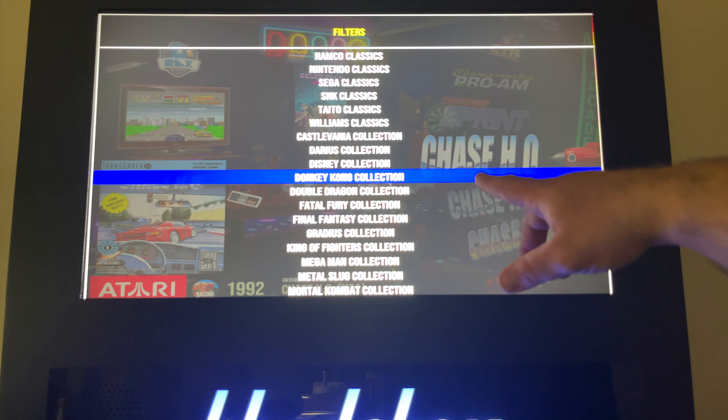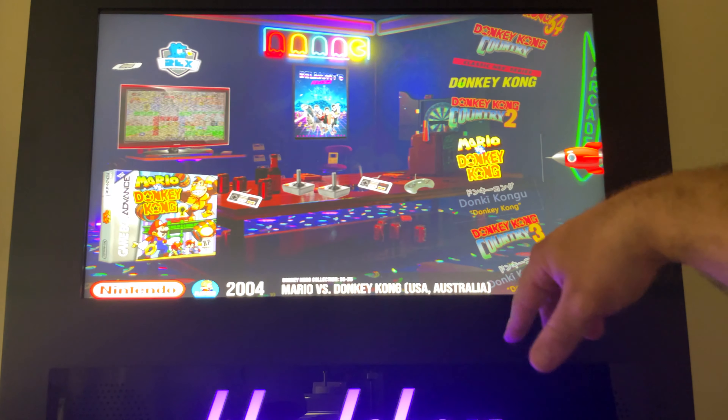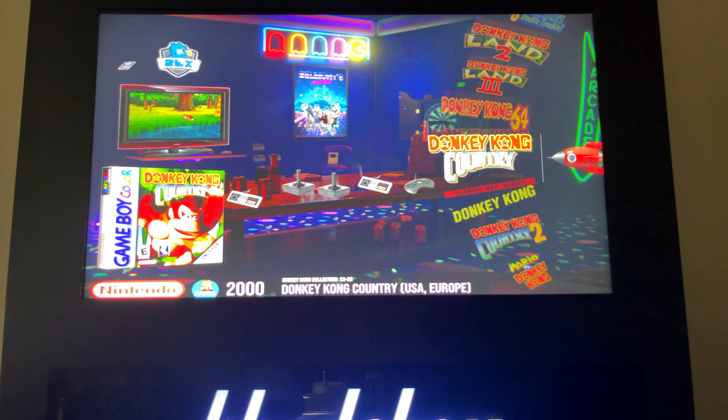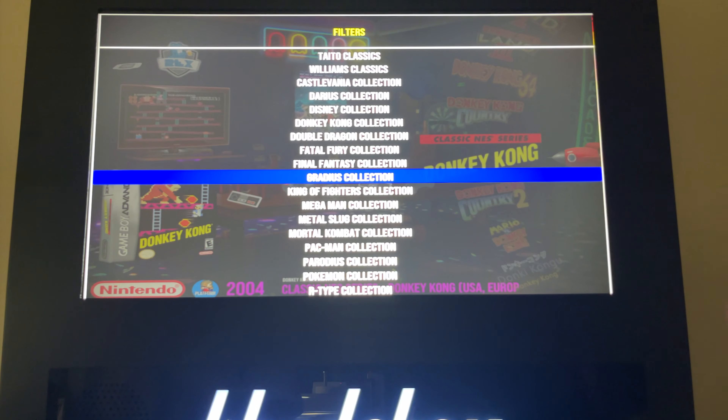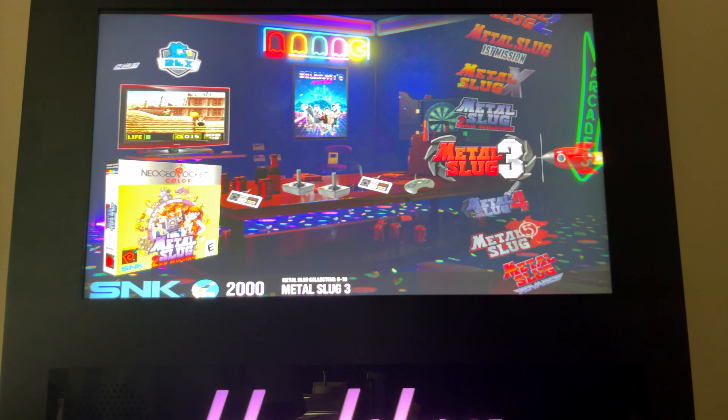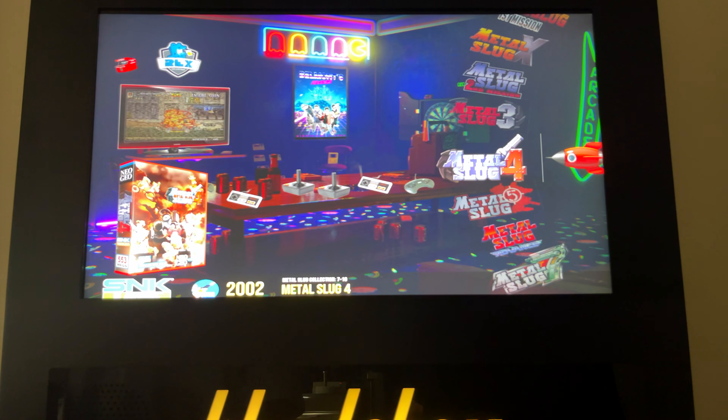For example, there is the Donkey Kong collection, and you have every single game that has ever been released that has Donkey Kong inside it. I did see a Metal Slug collection, so let's go in there and let's play Metal Slug 4.